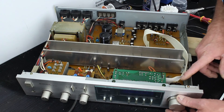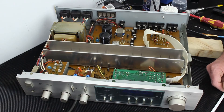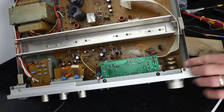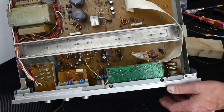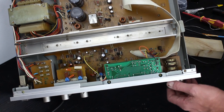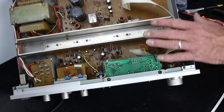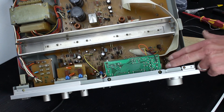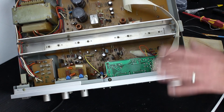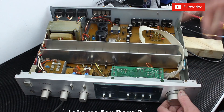The other known problem was crackling on the left and right balance and on the volume when you operate them. What do I think about that? Could it be that the tracks are worn on these potentiometers? It's fairly unlikely that someone's been in here adjusting the balance ten thousand times to wear the tracks out. However, as these are open-to-the-elements potentiometers, the tracks can get dust in them, and as we saw there was a lot of dust. So I need to wash through them with electrical contact cleaner, flush out any contamination, and rotate the tracks to wipe and clean them out. So we've got two issues to deal with: the phono socket and the potentiometers on the volume and balance.